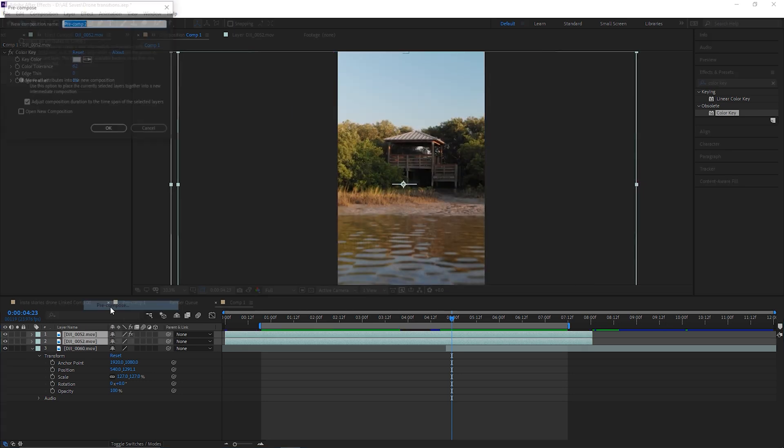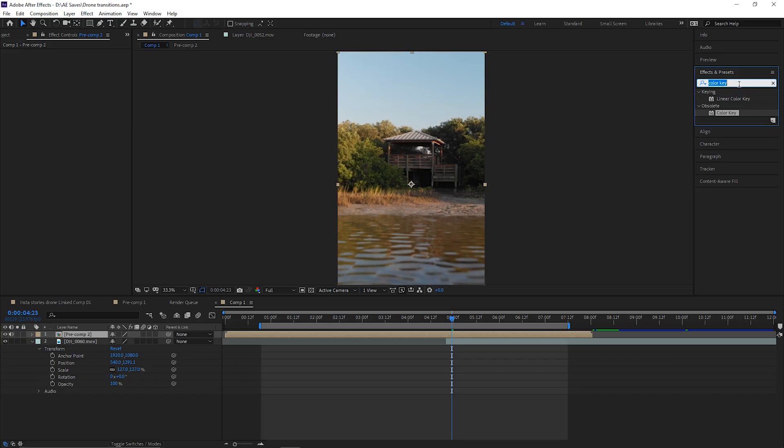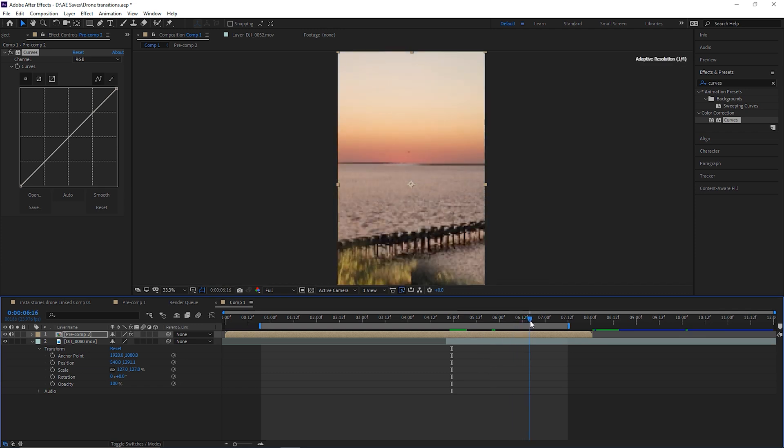Select them both, hit Precompose, and move all attributes to the new composition and hit OK. Whatever effect we add to this composition is going to apply to both videos. The first thing I'm going to add is Curves — drop that on our composition. What we essentially want to do is match the exposure to this bridge here.